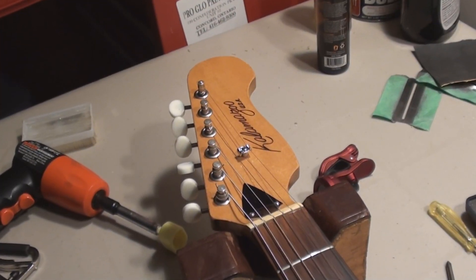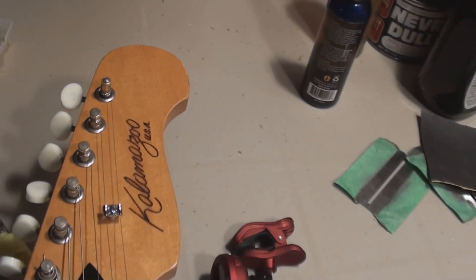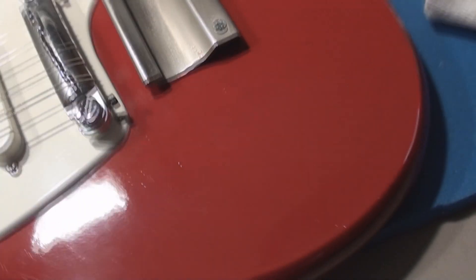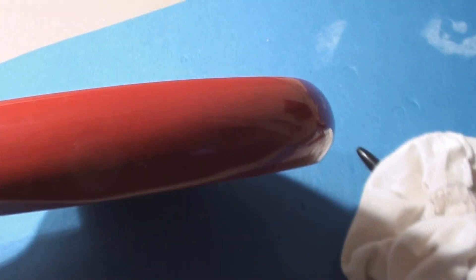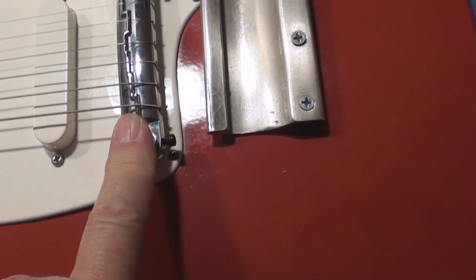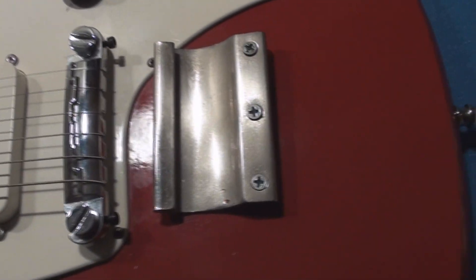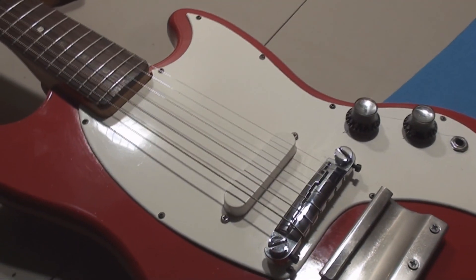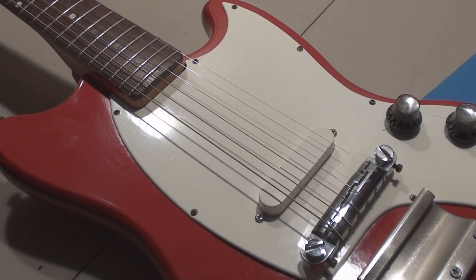So this is it. Looks like a fun guitar. I've got to figure that out — the strings caught on the nut at one time, and there was a bridge. Someone's got to know, so you guys tell me what this little guy is all about. Cheers.